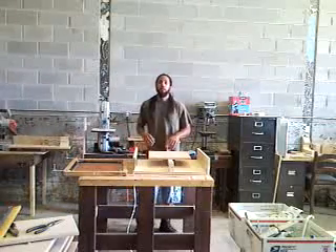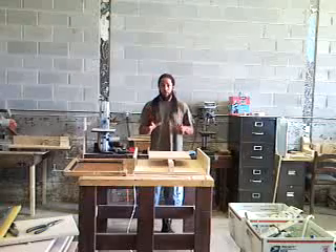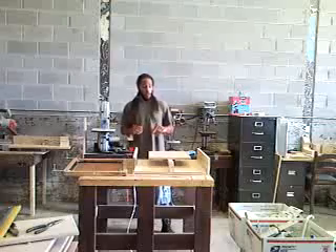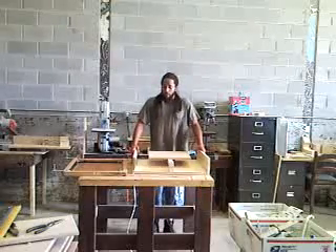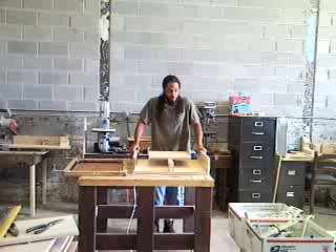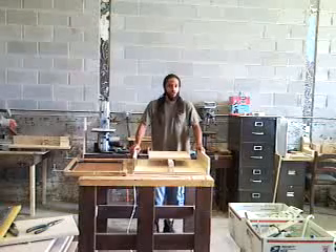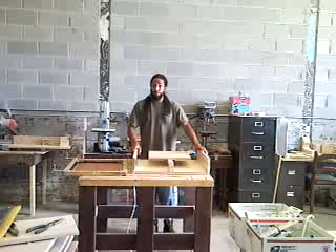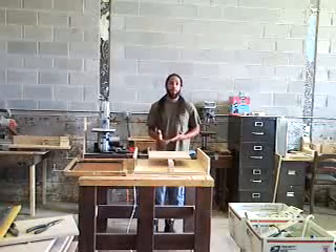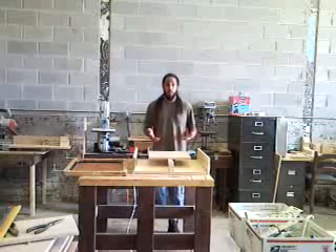Hey everyone, Joe Whiteside here, and I'm introducing my new product. I haven't even come up with a name for it yet, but basically what it is — it's a multi-colored screen printer. It could be two colors, three, four, five, six, seven, eight — basically an unlimited number of colors.